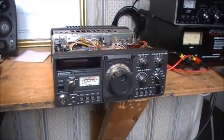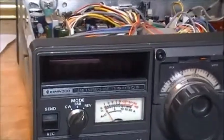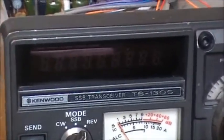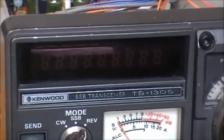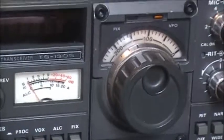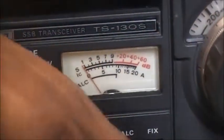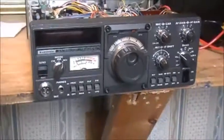This one has trouble with the LED display — the fluorescent display. Anyway, the radio is on as you can tell. She's lit up.